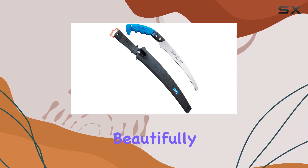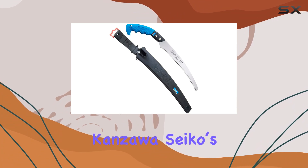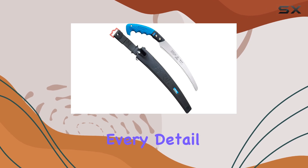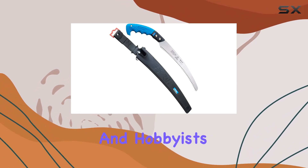The saw's commitment to cutting more beautifully, quickly, and effortlessly sets it apart from competitors. Kanzawa Seiko's dedication to enhancing the functionality of their products is evident in every detail, making this saw a top choice for professionals and hobbyists alike.